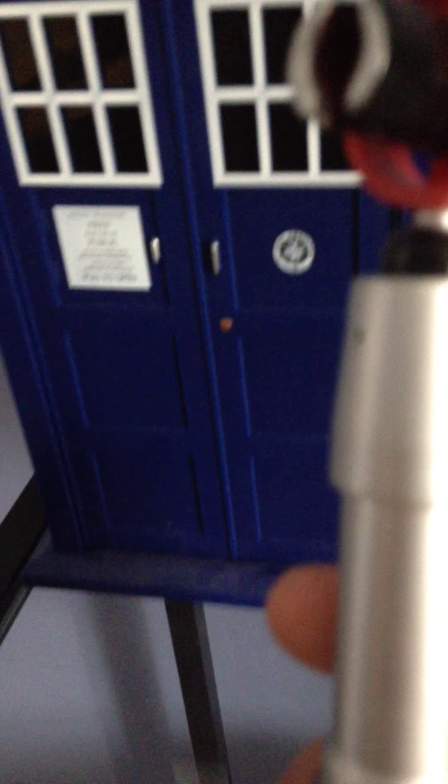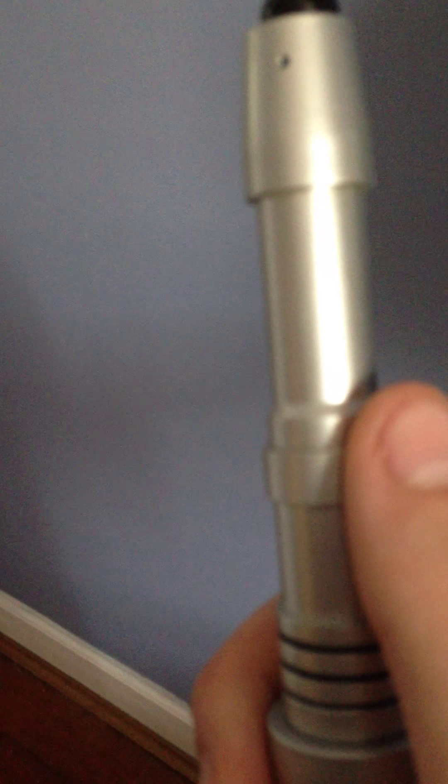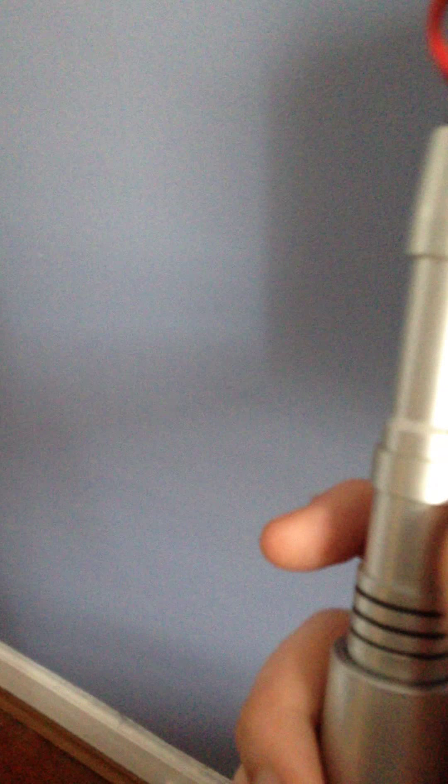Would it seriously have hurt them that much to put in the correct sounds? Because it does come with two other sounds — a scanning sound and a long, continuous beeping sound, which I believe are a few of the classics. But anyway, it wouldn't have hurt them to put in a correct sound chip. It wouldn't have hurt that much — in fact, it would actually boost the value of this screwdriver tremendously.